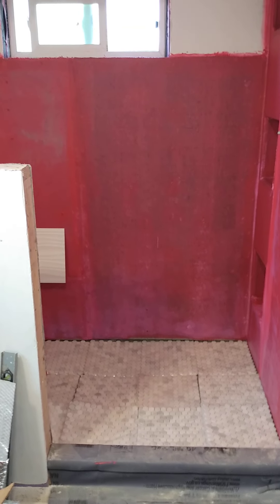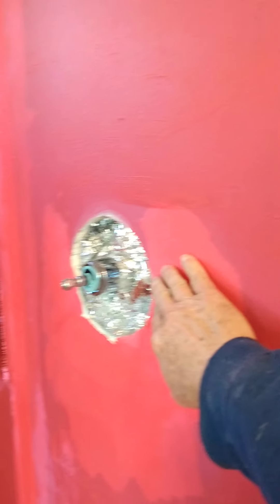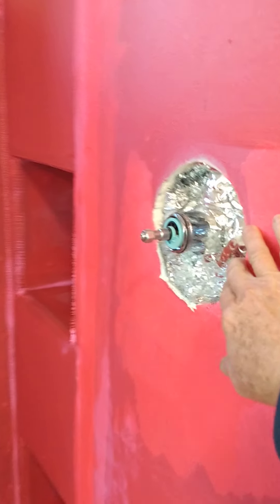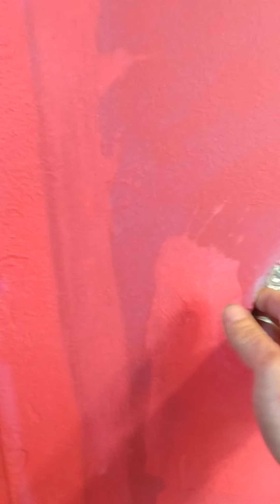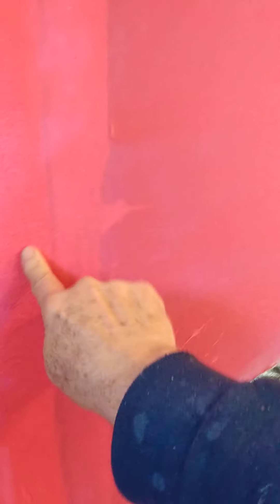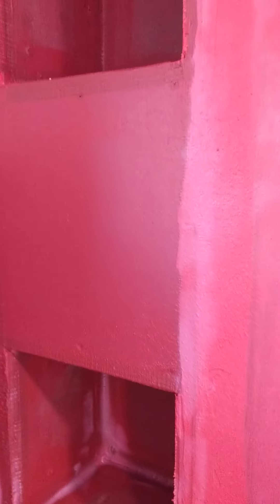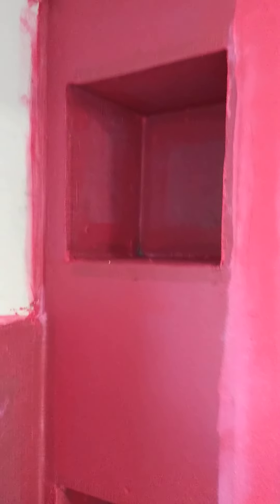Okay, I have a shower update. Got the sheetrock in and the valve exposed. I've got it insulated and I've put on red guard — a water repellent liquid rubber that makes it impervious — covering up all the fabric tape on the corners and edges. Got the niches in too.